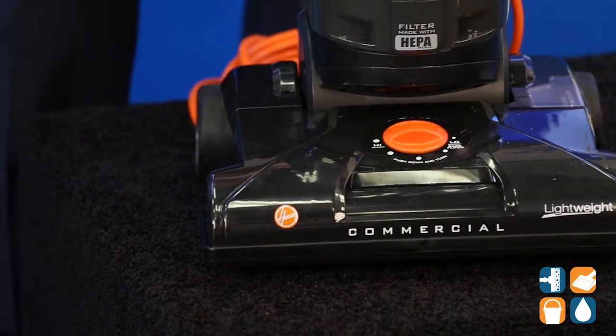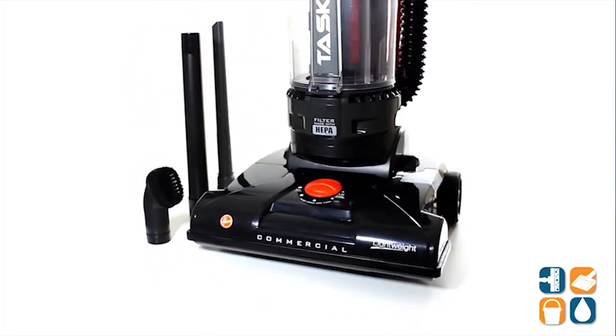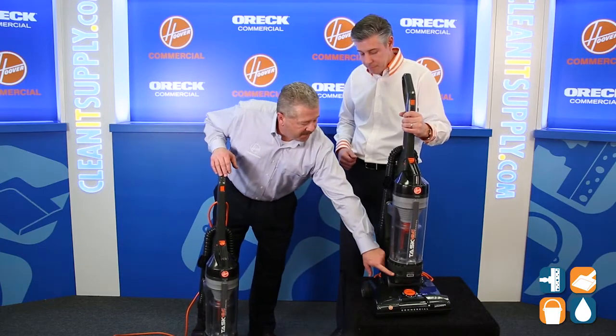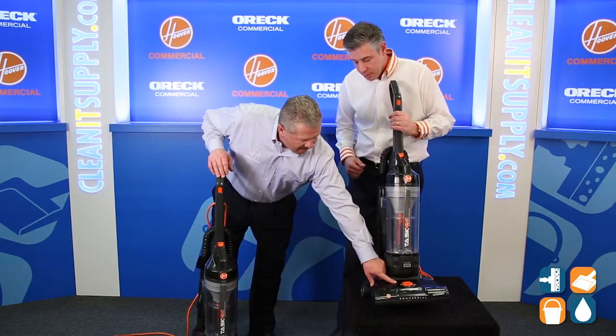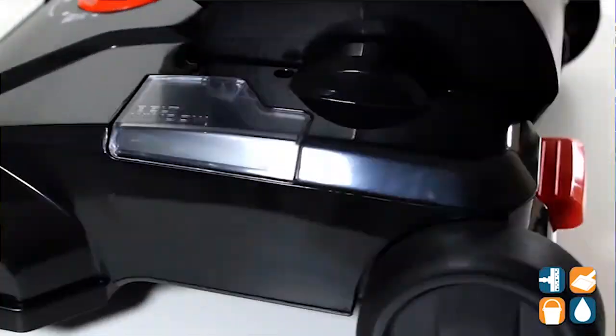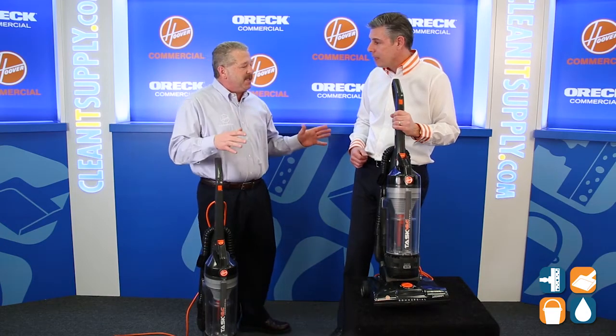We're not trying to be too fancy here. What we want to do is provide cleaning tools and attachments for the customer. We also want to have bagless, but other things we must have are a HEPA filter as well as five carpet height selections, and then the dirt cup has to be easy to use, because if it's not easy to use and it takes up time, then why use it?